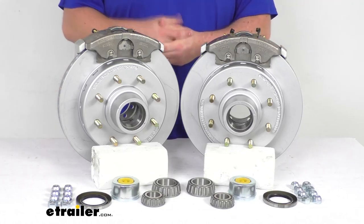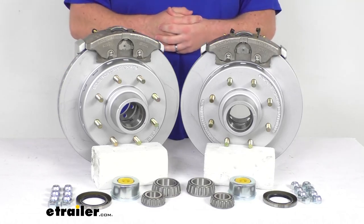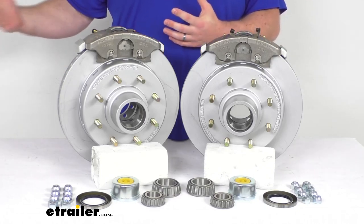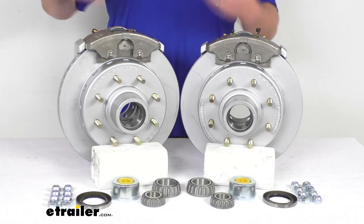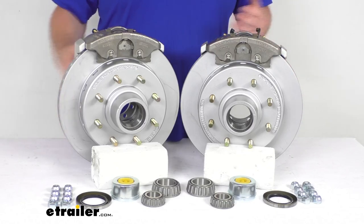It's going to work really well for boat trailers or trailers used in coastal areas where there's a lot of salt in the air, or on heavily treated roads where they put road salts down — all those really salty environments. These are going to hold up really well for you.